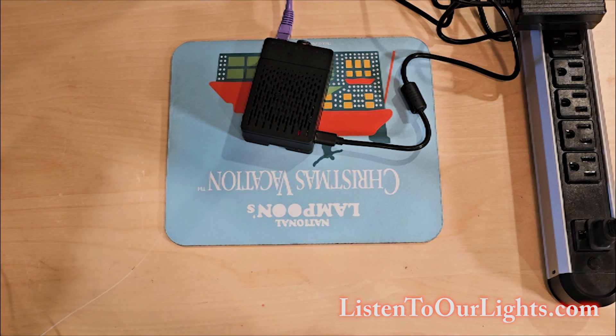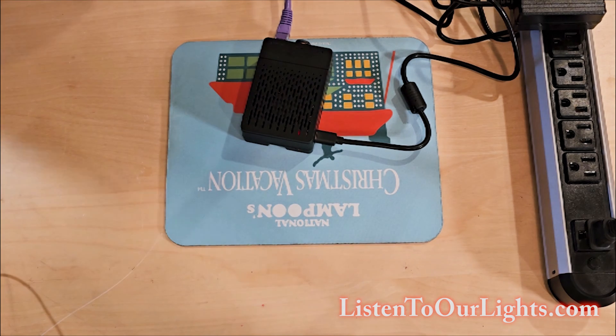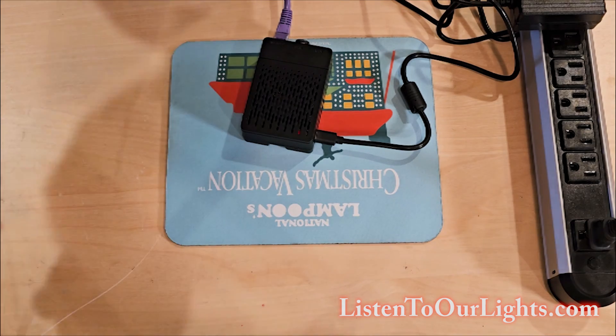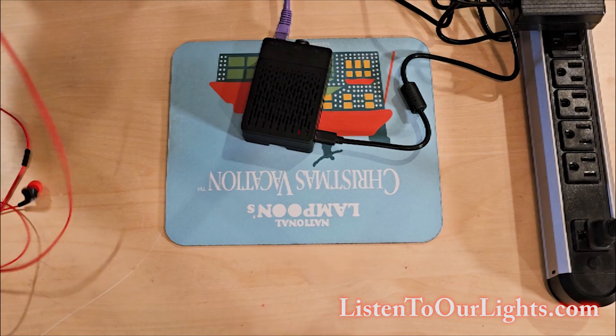Hi, I'm John Storms, and I'm going to show you how to hook up an FM transmitter to your Raspberry Pi running FPP. This is the easiest thing you're ever going to do. Right now, I have the FPP running just a single song over and over again.